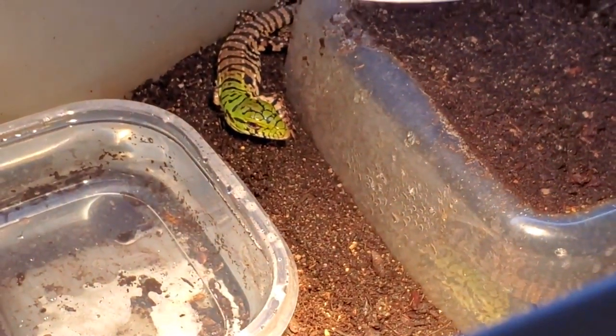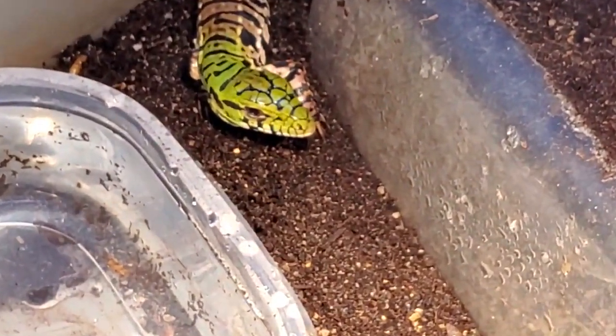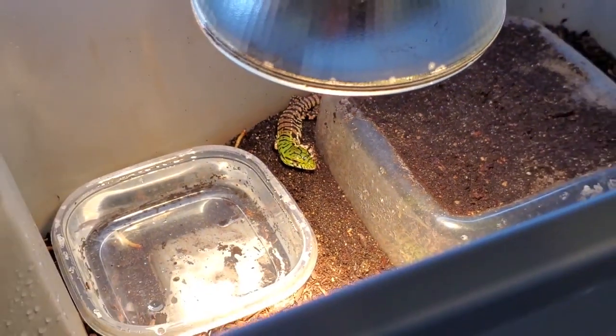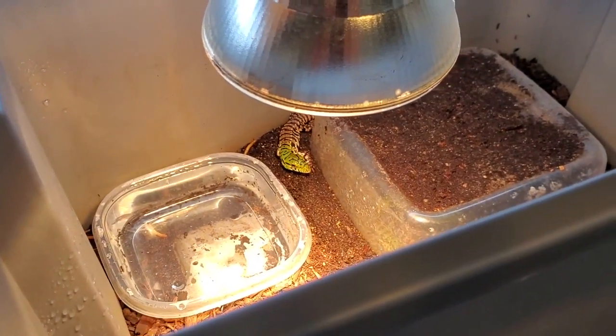Taking a quick look in, you can see this little tegu eyeballing us right here. They all just got sprayed down this morning so their cages are damp right now, which is good — it holds humidity.